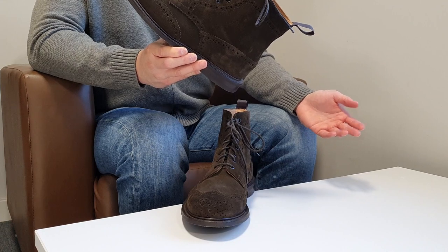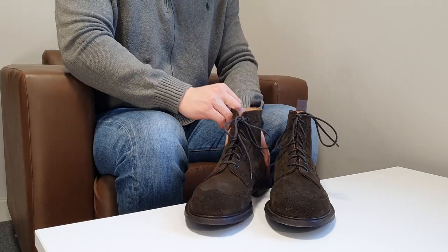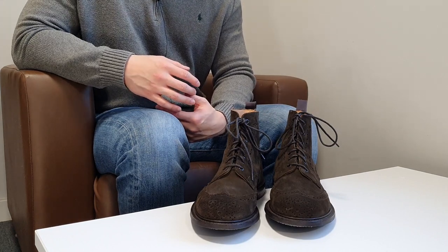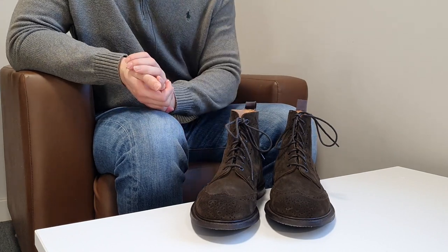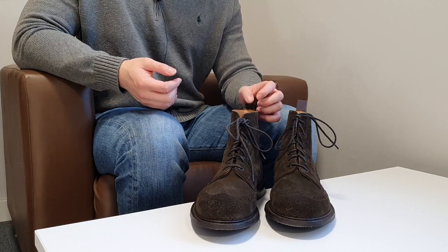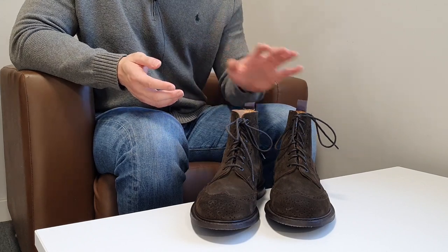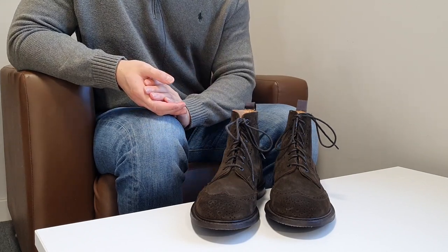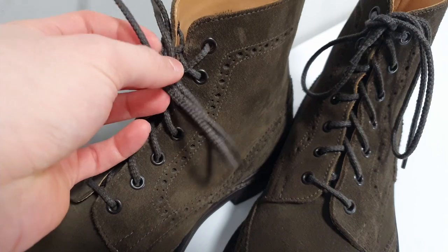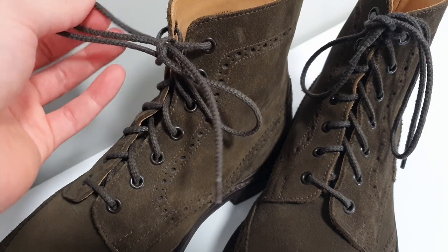Another benefit of wooden shanks — they're airport friendly. You can walk through the security machine without taking your shoes off. The lining of Trickers is made of calf leather, which is very soft. Trickers say on their website that you can almost wear the boots with bare feet, but I wouldn't recommend it — you'll get blisters and sweaty feet and cause trouble for both your shoes and your feet. Always wear a nice clean pair of socks.